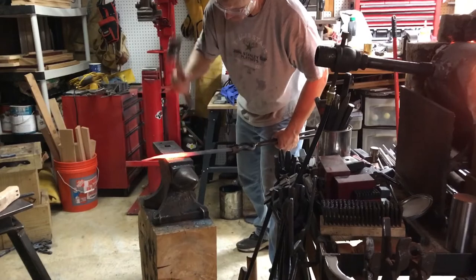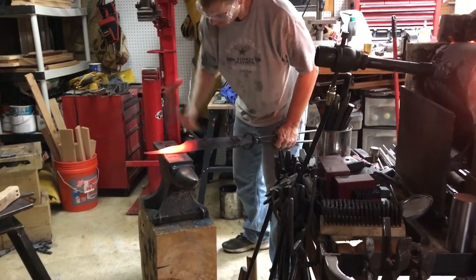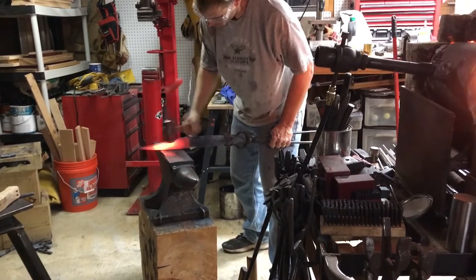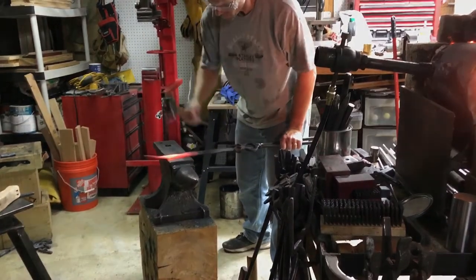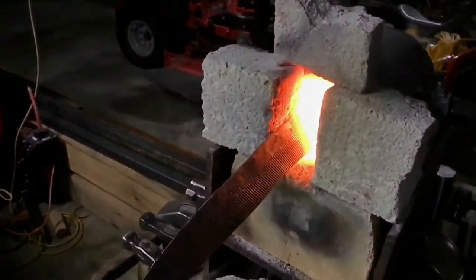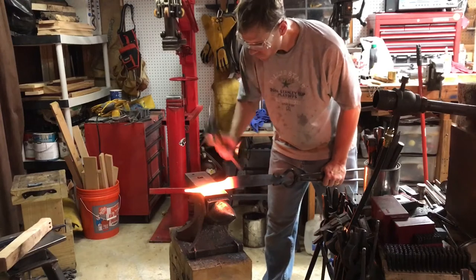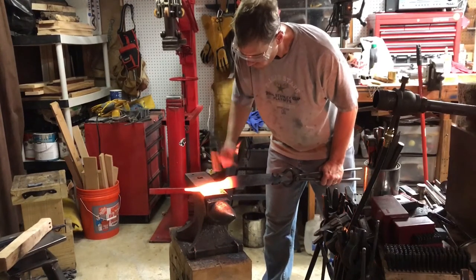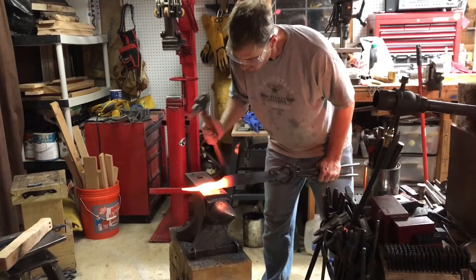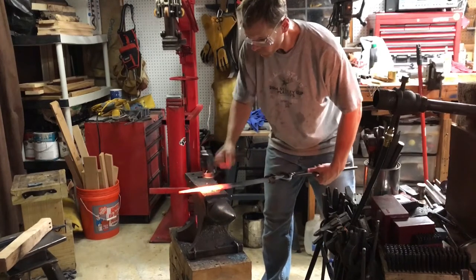That curl also left a nice hole for a lanyard — with a big knife like this, when you're cutting limbs or big chunks of wood and swinging it hard, it's nice to have a lanyard to wrap around your hand for safety. I'm refining the handle area, getting it nice and flat so that when I put the handle scales on there aren't a lot of gaps between the steel and the handle material.